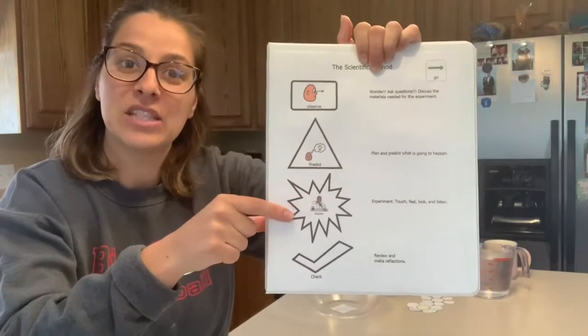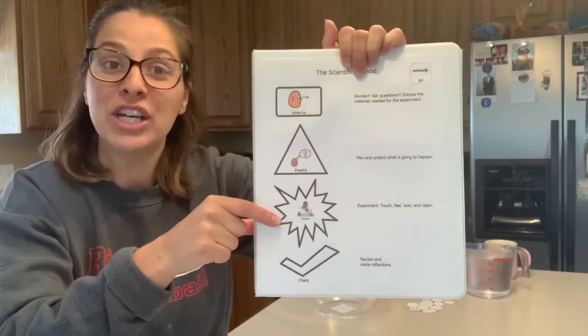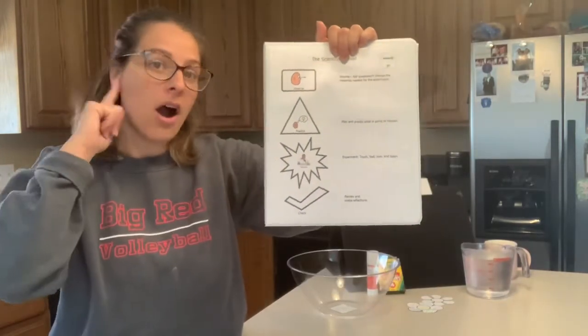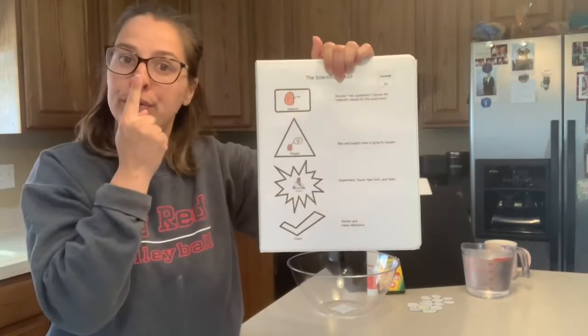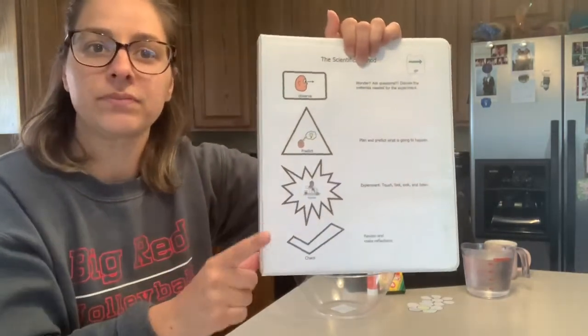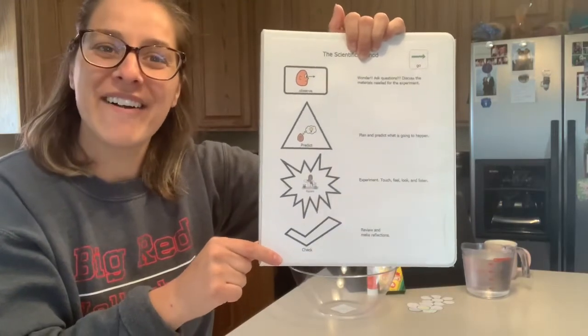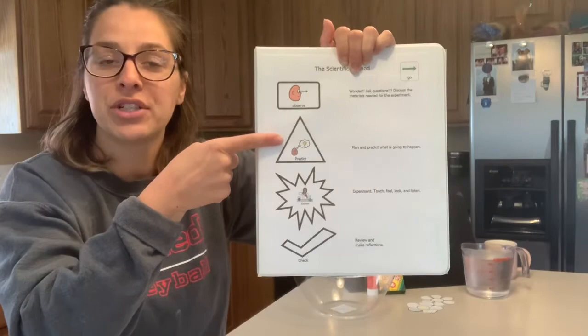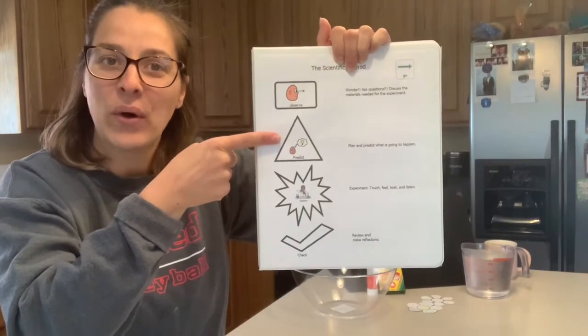Then as scientists we all explore — we do the experiment. We use our eyes, our ears, our nose, and our hands, but we do not taste the experiment. Then we check our answers. Scientists always check to see if our prediction was the same or different.